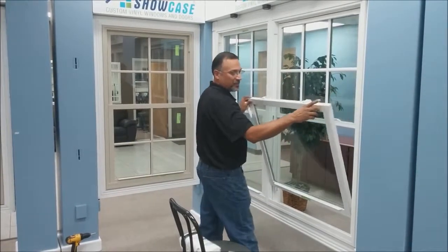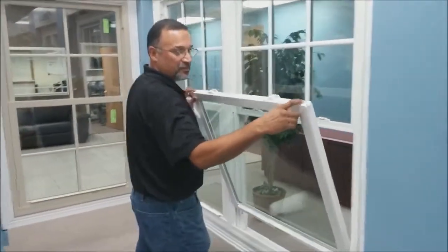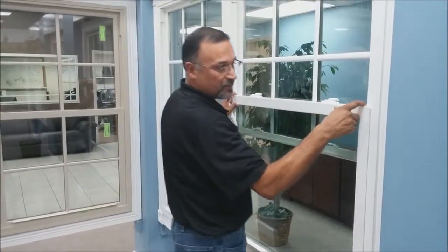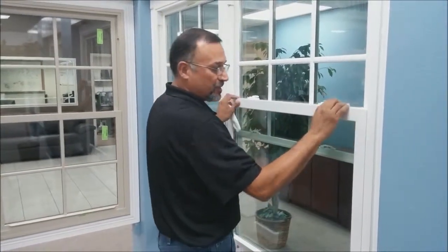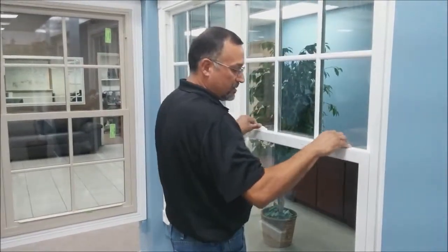One thing to note: sometimes the wall is pretty close — if you don't depress the tilt latches before you get to the wall, you might scrape the paint off. Just put it in, close it, lock it, and that's how you clean your double hung window.